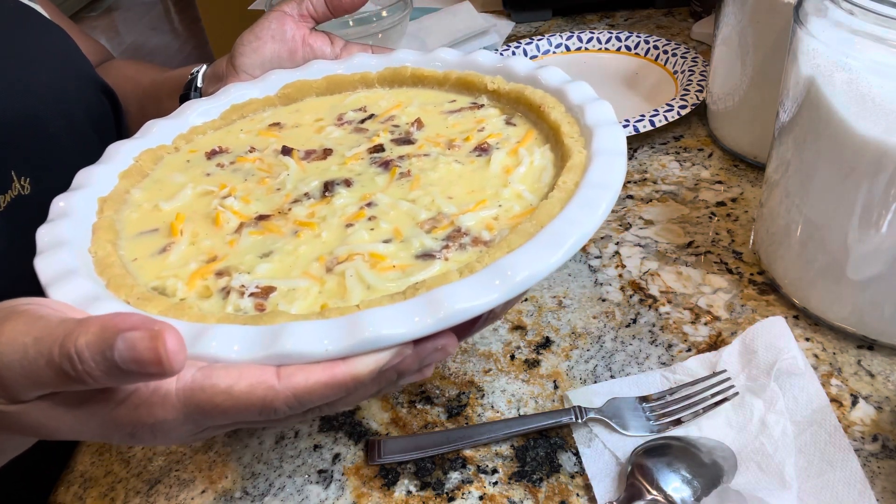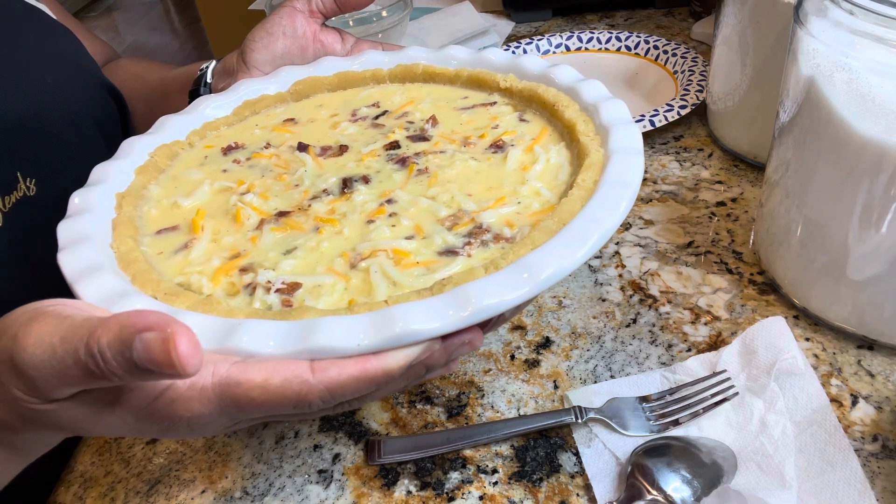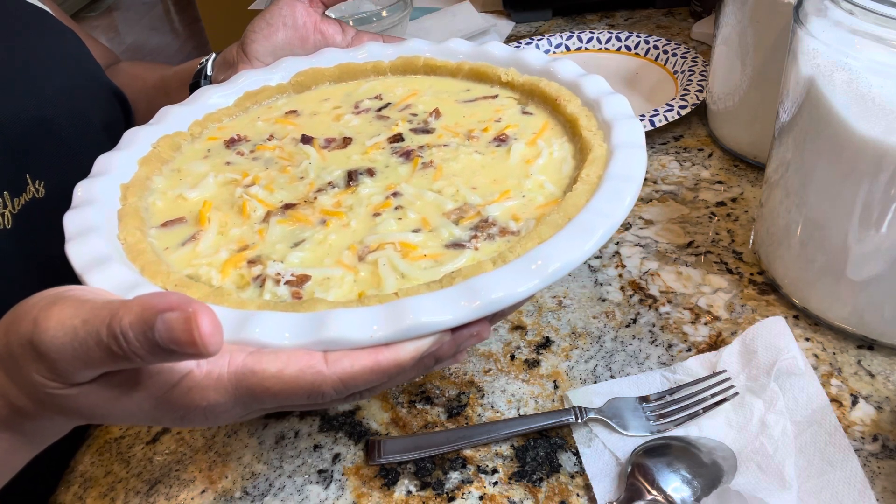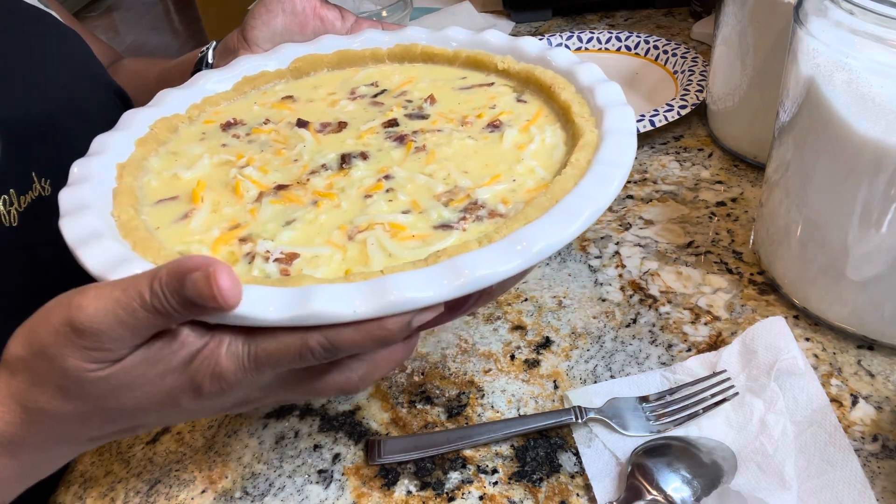We've got our bacon, egg, and cheese all in our quiche pie dish. We're going to put this in the oven at 350 degrees for about 50 minutes, and then we're going to have a plate full of deliciousness. Into the oven it goes!